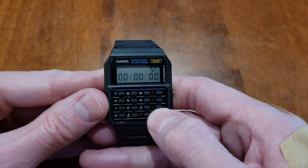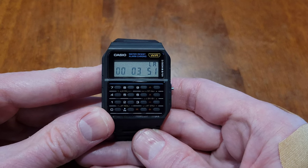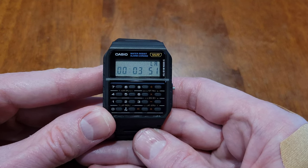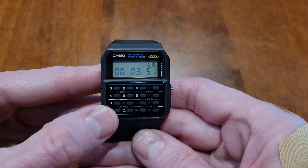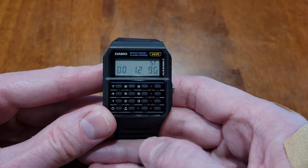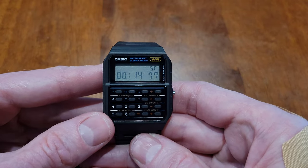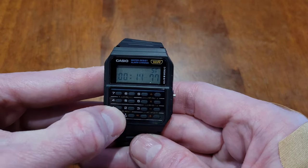The next thing I'm going to show you is how to record lap time. If you press the plus button the stopwatch will start, and then if you press the zero button the stopwatch will stop but the time is still going in the background. If we press the zero button again we can see the time is still going. When you're done you can press the plus button, and then press the zero button to erase.